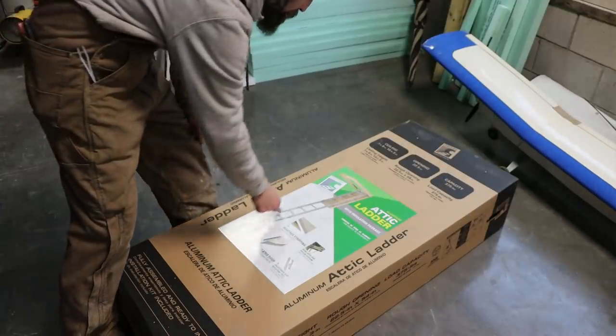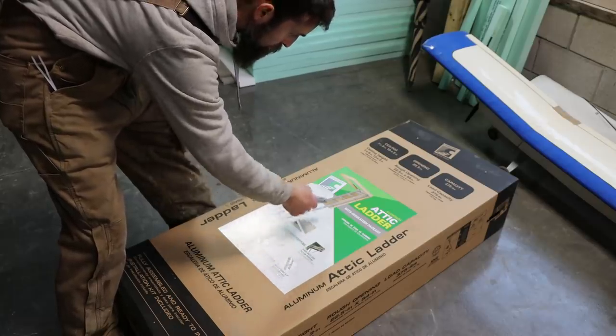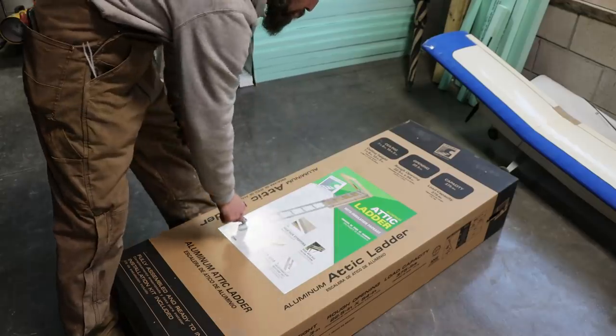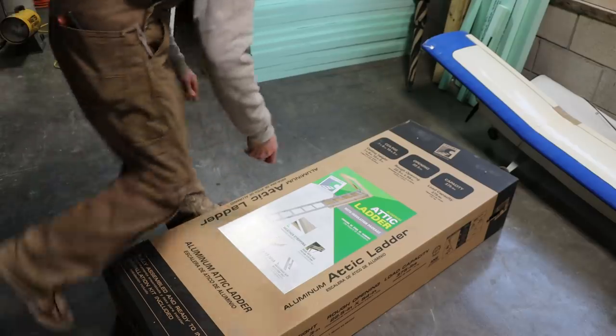This particular ladder is made by Sentry. It is weather-stripped, has gas cylinder hinges, and an insulated door. I like the aluminum ladder over wood. So hopefully this thing installs pretty easily.